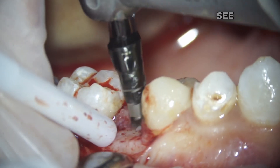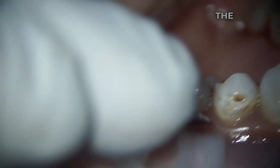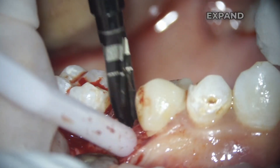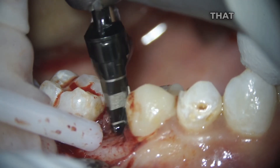On the video you can see how after using the pilot cutter, we begin to expand the hole for the implant. The implant we are using requires quite a thick cortical bone, so we expand generously and also use a special cortical cutter to create a profile so that the implant does not jam.